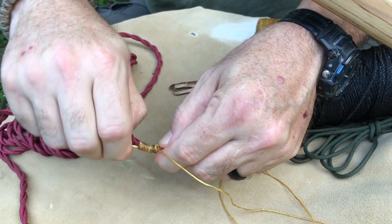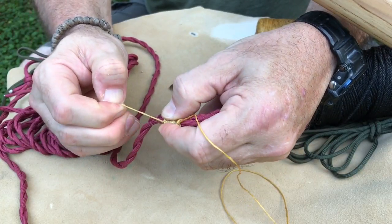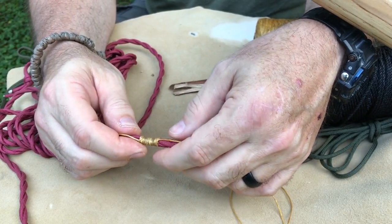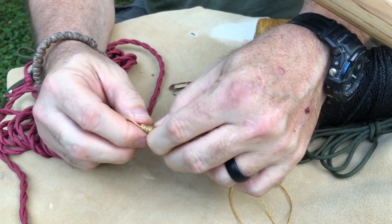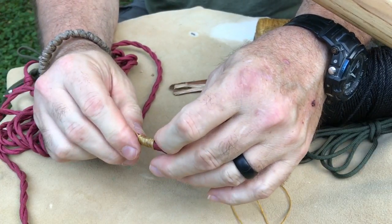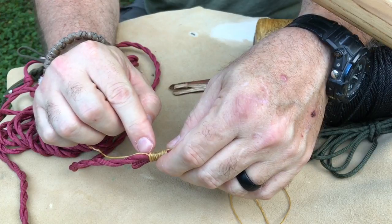This is where that knot becomes important — you actually pull on it and you'll see it pulling that end up into the wrapped area. What it does is bind it up and tighten it down, so now I can cut both ends and this will not come undone. I'll yank on it a few more times to pull it down further. The do: make sure you pull it in tight. The don't: don't pull that other end all the way through.